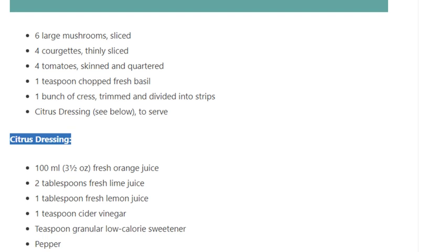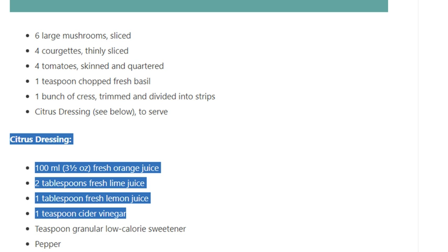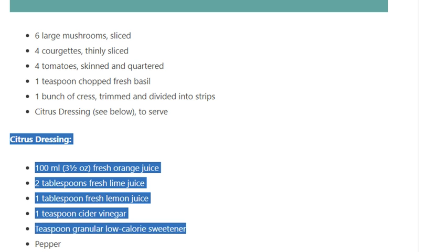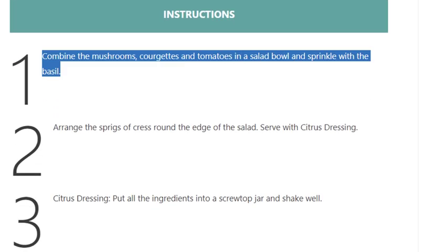Citrus dressing ingredients: 100ml (3 and a half ounces) fresh orange juice, two tablespoons fresh lime juice, one tablespoon fresh lemon juice, one teaspoon cider vinegar, one teaspoon granular low-calorie sweetener, and pepper.